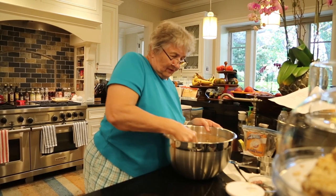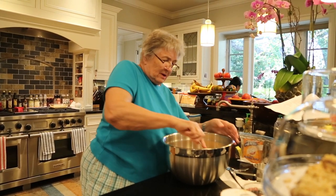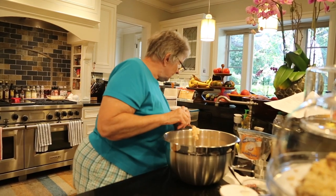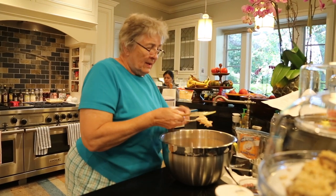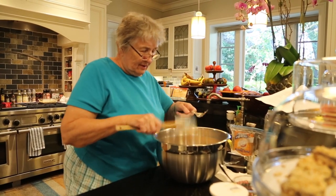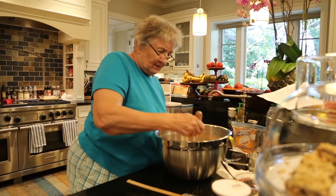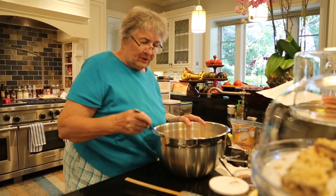And then there is the sauce that goes on top. This will be steamed in a pan of water. It will have been placed in tin cans that have previously held other fruits or vegetables and have been cleaned and sanitized. The cans will be greased.